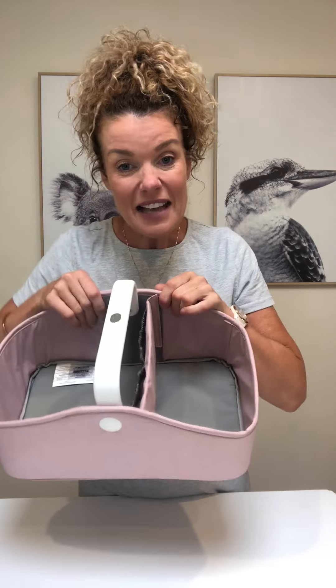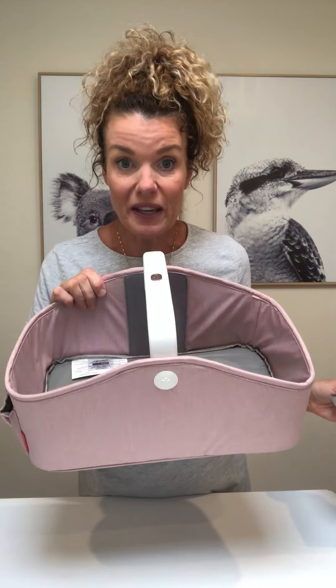Kelly here from KJ Essentials with the Skip Hop Light Up Nappy Caddy. This is my favorite Nappy Caddy because it is not too big and not too small — it's nice and spacious. It has a divider that is held in by velcro, so you can take that out if you want a nice big open caddy, or squish it to the side, or position it in the center — it's up to you.